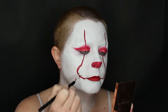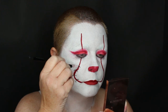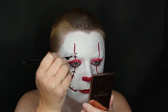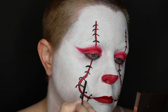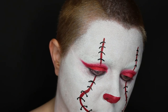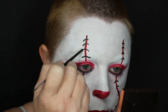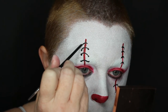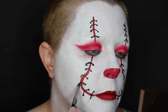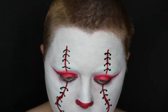Now I'm going to go in with the Cheek FX body paint in black and I'm going to go ahead and create the stitches. With the end of a brush I'm just going to go in and create little tiny dots for the stitches. Now to create some shadow to my stitches I am going to go back in with the shade Temptress, taking a pencil brush and just slightly going underneath the stitches.